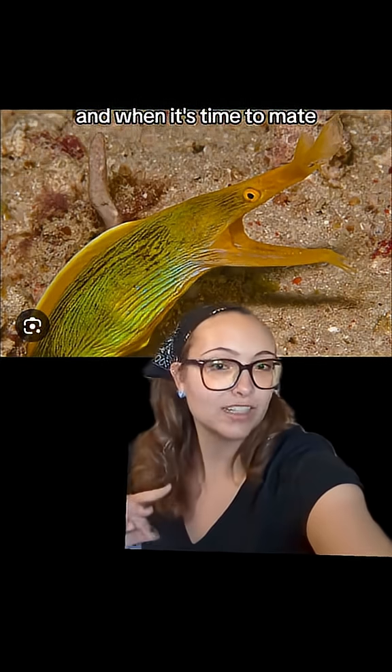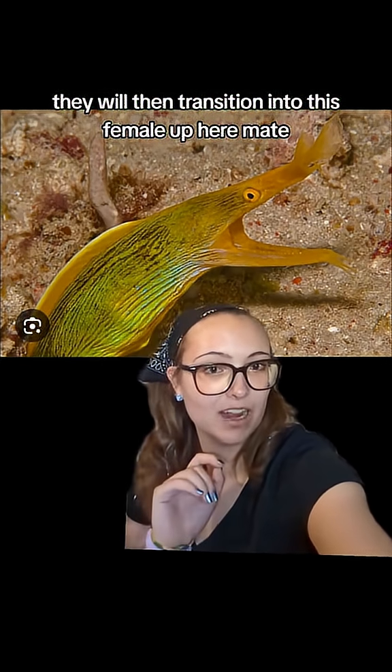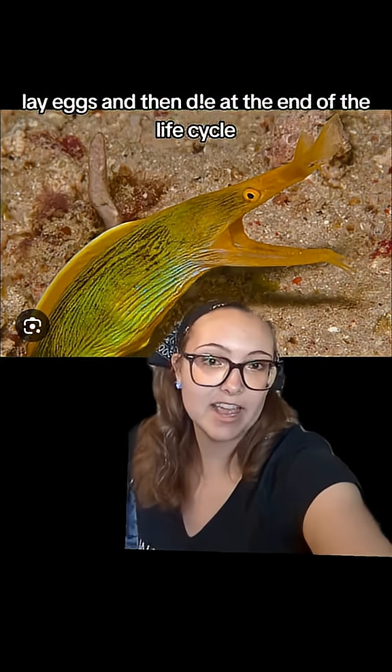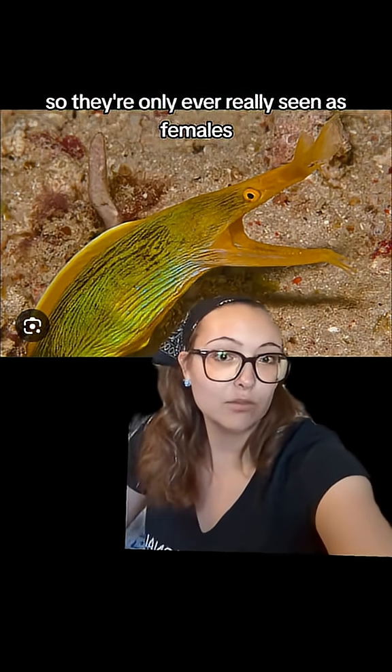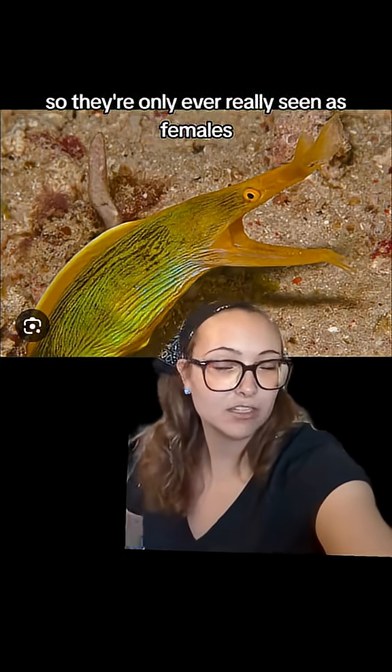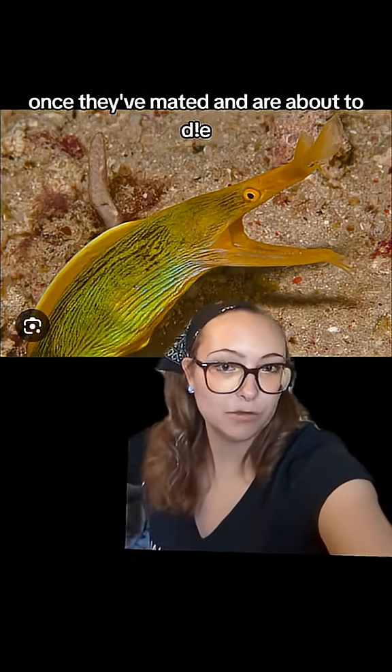And when it's time to mate, they will then transition into this female up here, mate, lay eggs, and then die at the end of the life cycle. So they're only ever really seen as females once they've mated and are about to die.